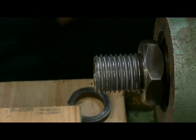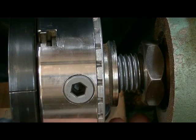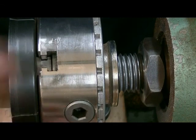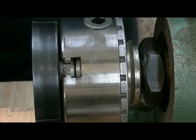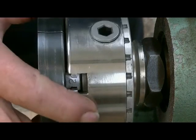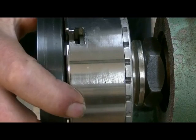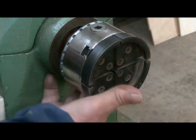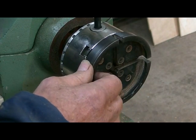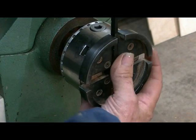Now we'll fit the chuck on. Make sure your spindle lock is engaged first and put it on. A lot of people stop part way and leave a gap, then spin it up — but that's just as bad as having the chuck loose because it shocks it into place, like an impact gun tightening a nut. Do it up firmly by hand first with your spindle lock engaged, and be careful of your spindle lock — some lathes have a very thin pin that you can bend.